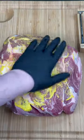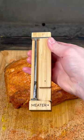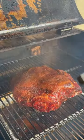Elevate your nacho game with these pulled pork loaded nachos. The first thing we're going to do is season our pork butt with a couple different barbecue rubs, breaking out our Meater Plus Gen 2 for the most accurate temp control.